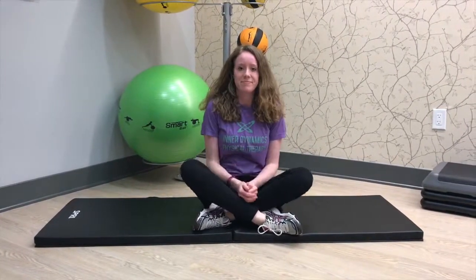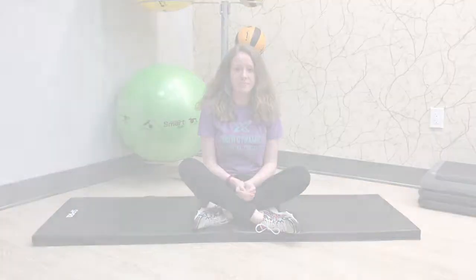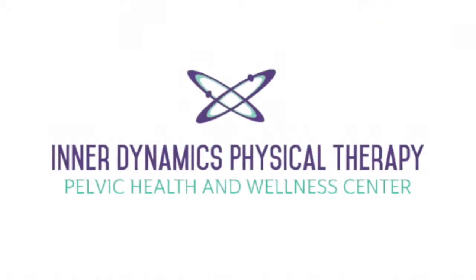If you have any questions with the exercises or any discomfort, make sure to consult a physical therapist. Hope you enjoy these exercises.